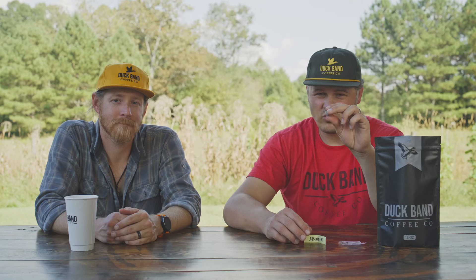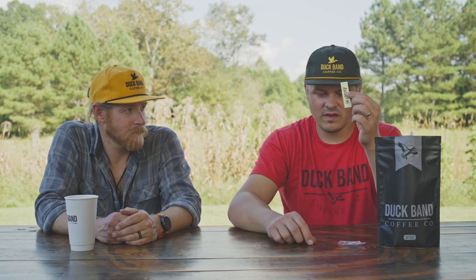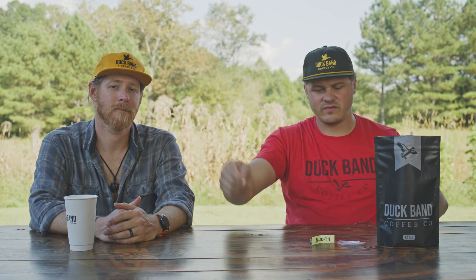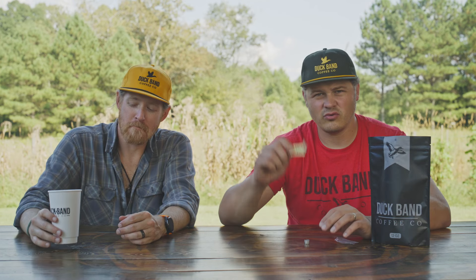On your band it's going to have a number. It says duckbandcoffee.com on it with the year 2023. This is band number 43, so if you win band 43, this is your band — which is awesome. It's pretty straightforward and simple. Each band number is tied to a specific code, and we have a prize tied to that specific code. Enter your name, email address, and phone number. We're going to need a mailing address so we can send you your stuff, and we're going to be super excited about all the stuff we're giving away.